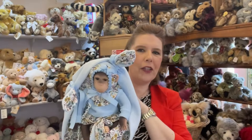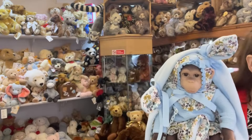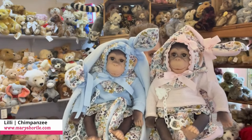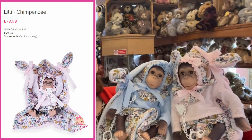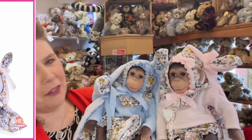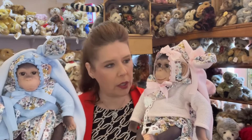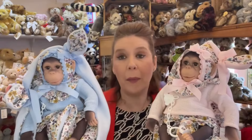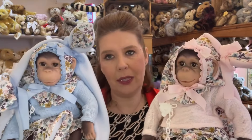We never do things by halves here at Mary Shortland. If you're wanting twins, you can even have twins in matching compliment outfits. How beautiful would these look? Can you imagine if you had a twin pram and you had these beautiful monkeys sitting in them? That would cause such an attraction at the park. They really are brilliant and just the quality of them. The outfit alone is probably £40 RRP if you were just to purchase the beautiful Spanish outfit and blanket. So these really are an absolute steal.